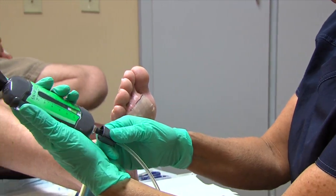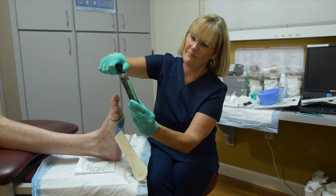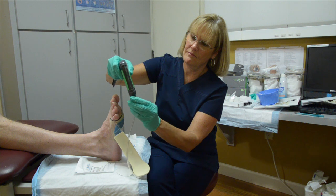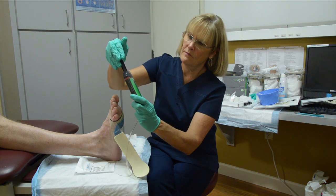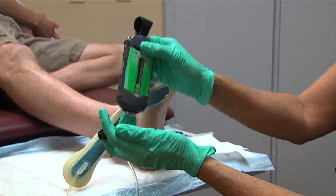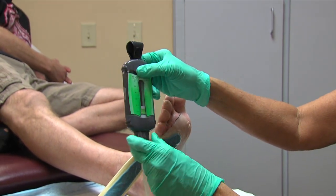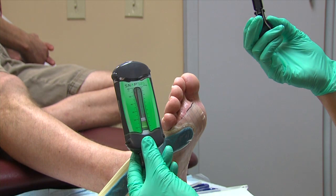To activate the cartridge, remove the activation key by pressing the tabs on the sides of the key and pulling. With the bridge dressing, the cartridge may need to be reset and reactivated several times to remove excess air from the dressing. The green visual indicator should remain stationary to verify that there are no air leaks and excess air is removed from the system.